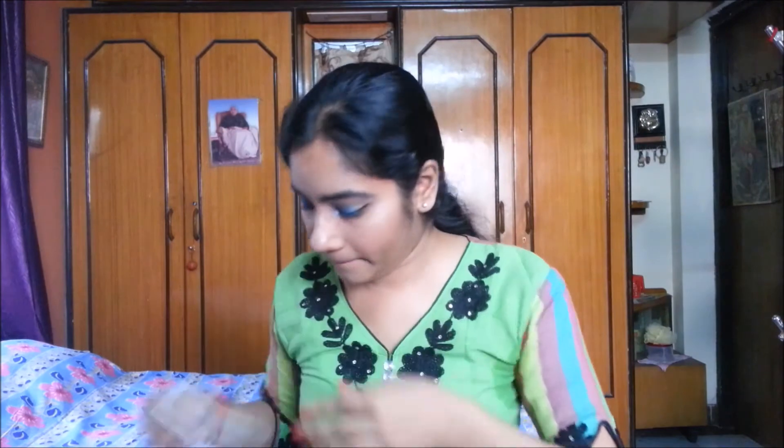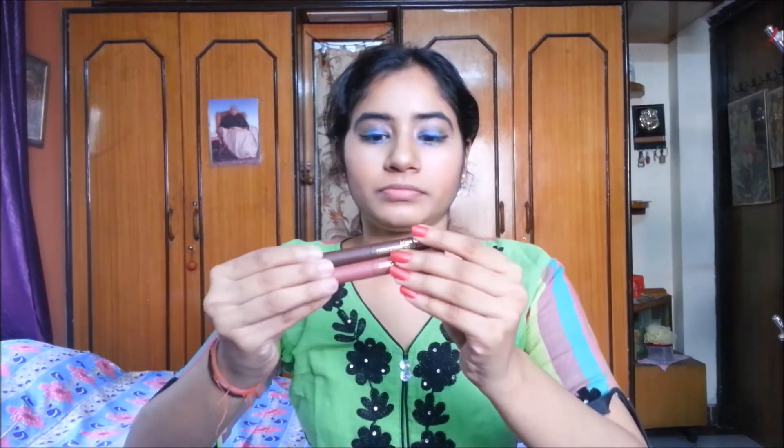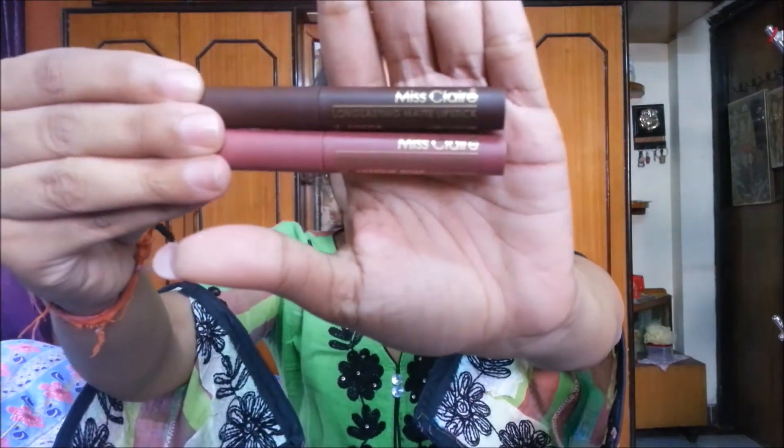Now I'm removing my lip balm and using Misclare long-lasting matte lipsticks in the shades Coco and Antique Rose to get a perfect brownish nude shade. I first apply Antique Rose and then layer Coco on top to achieve a perfect nude-brown shade, as you can see in the video.